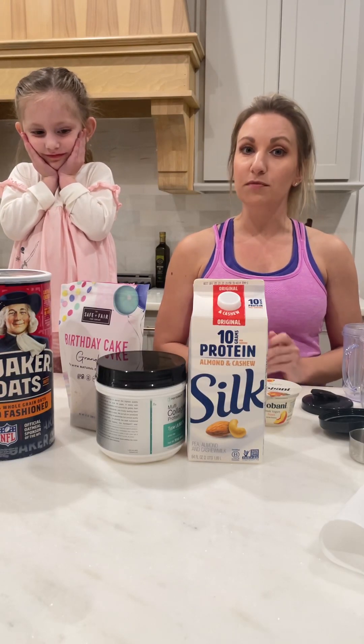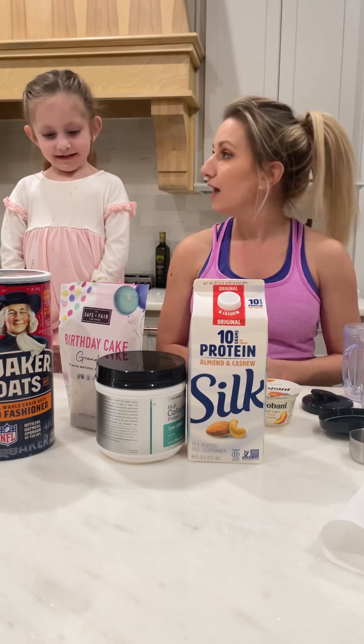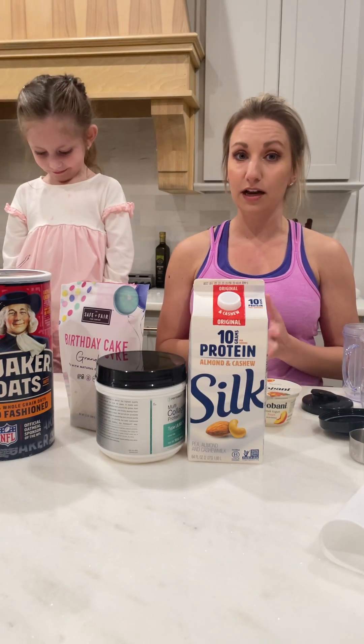Hey y'all, so right now we're getting some meal prep done. This is actually what we do to make a make-ahead breakfast because we have to get up really early in the mornings. So we like to take our breakfast to go and we get it ready the night before.